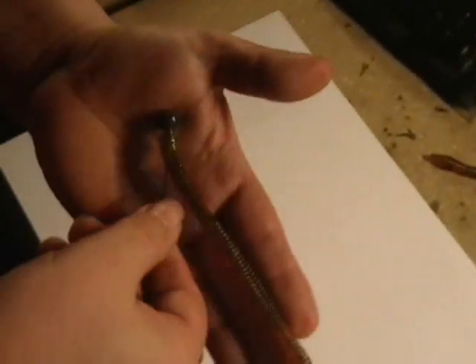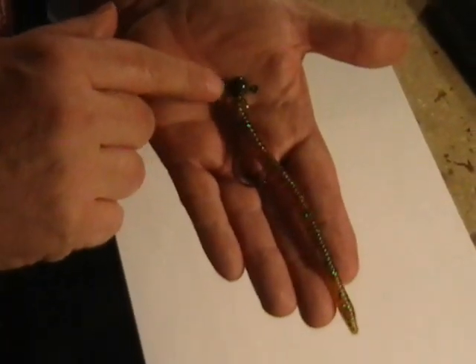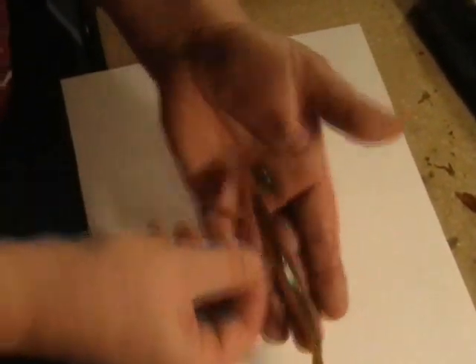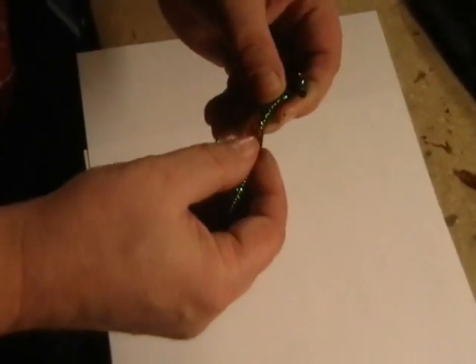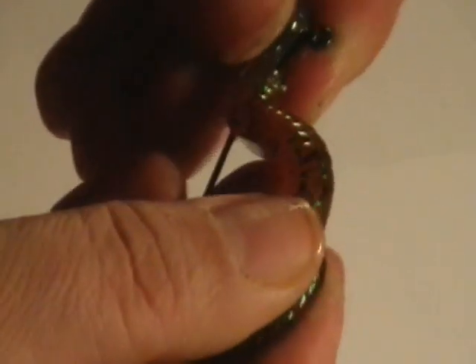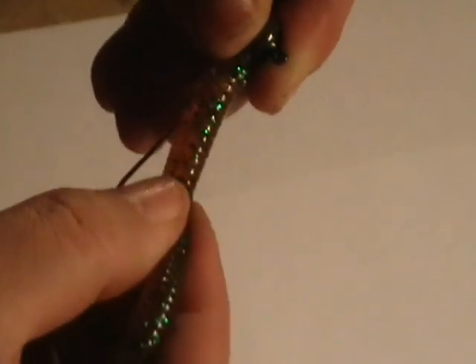This is the classic shaky head style worm. We just saw a screw head style which is the same basic concept, although the hook shank isn't buried inside the plastic. This is the original classic shaky head rig and it's still pretty effective in most places that you fish. The key to it is when you rig it, you don't want to see a big humpback in your worm — you want to make sure that it lays flat and that it's straight.